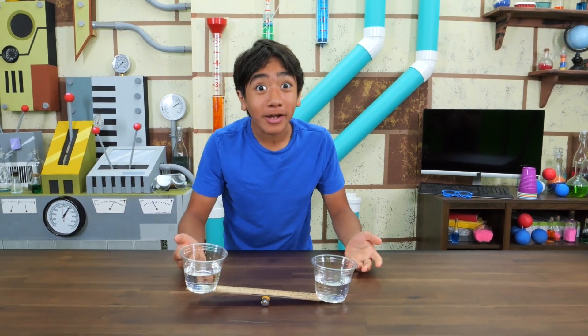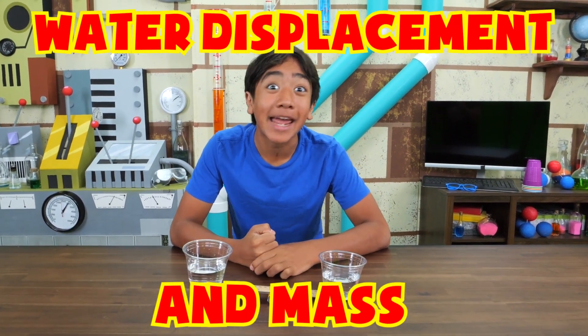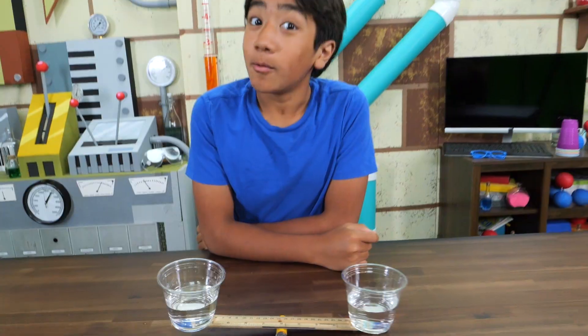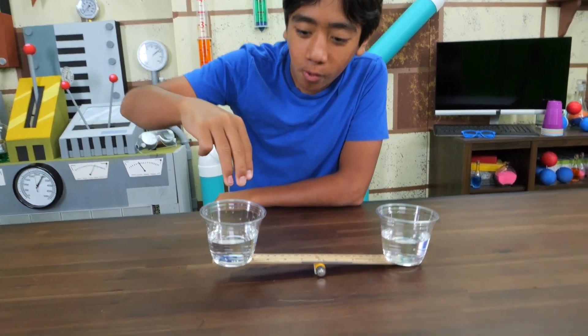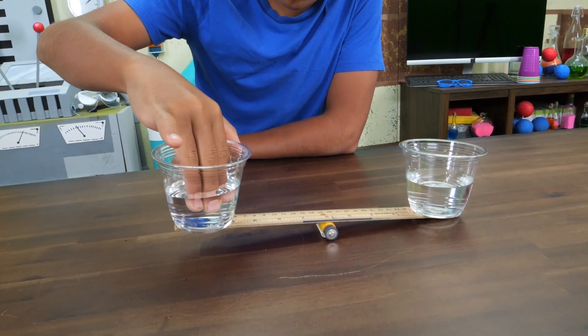I'm all set up for my first Akuro tribute experiment! This one deals with water displacement and mass! Watch! Right now, this side is heavier, right? Well, watch! Cool, right?